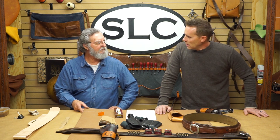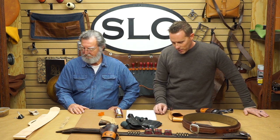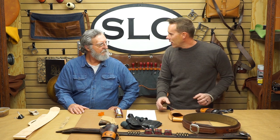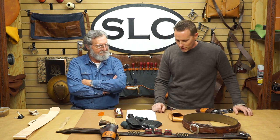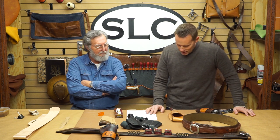Matt probably has a hundred different ways he does his edges. Usually on our edges I use a piece of canvas, but I just put a little water on there or a little bit of gum tragacanth on there. I've got a little slicker burnishing wheel in my drill press and do it that way. But it's pretty hard to beat a piece of canvas by hand — simple and it works well.